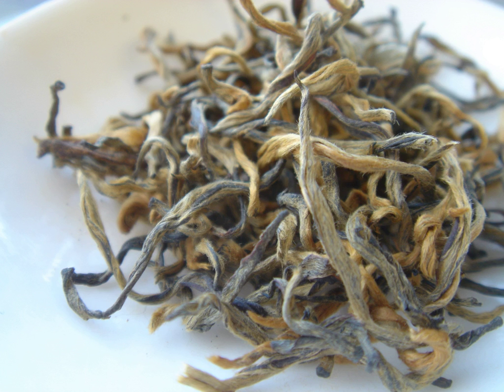The main difference between Dianhong and other Chinese black teas is the amount of fine leaf buds, or «golden tips», present in the dried tea. Dianhong tea produces a brew that is brassy golden orange in color, with a sweet, gentle aroma and no astringency.